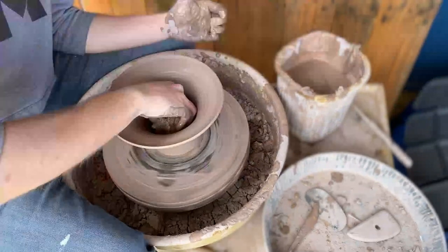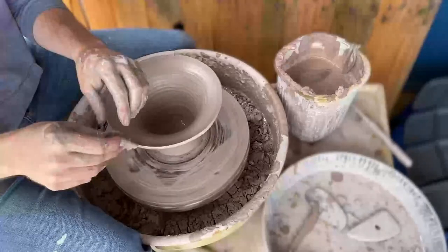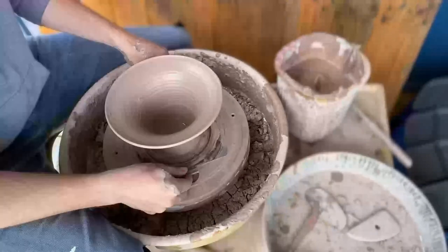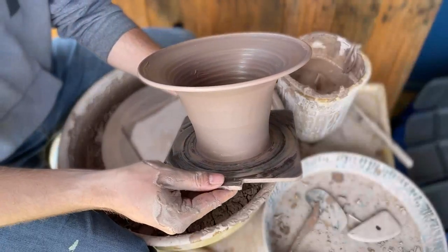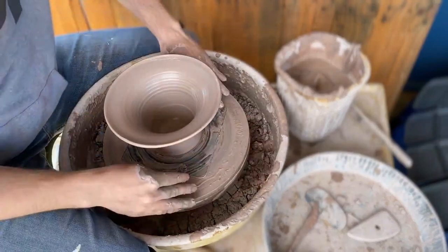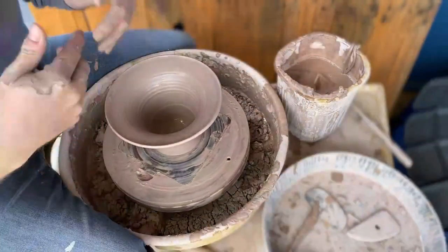Now I'm going to take this off the wheel for you and show you the shape. Right now it looks pretty weird looking almost straight down from it. There you go — that's a nice type of vase. What I'm going to do is something I always liked to do even as a kid when I was self-teaching, which is called frilling.